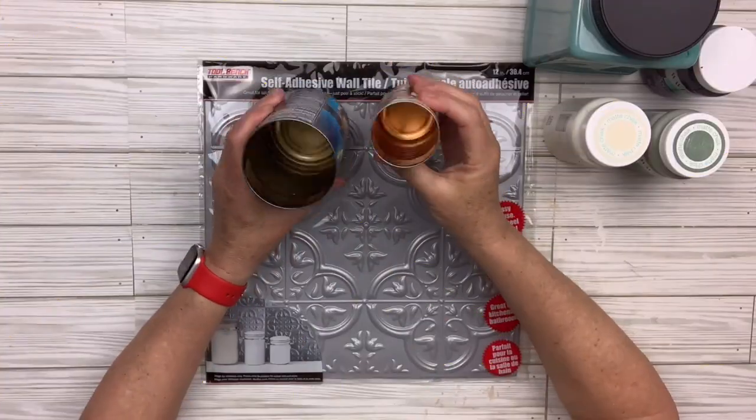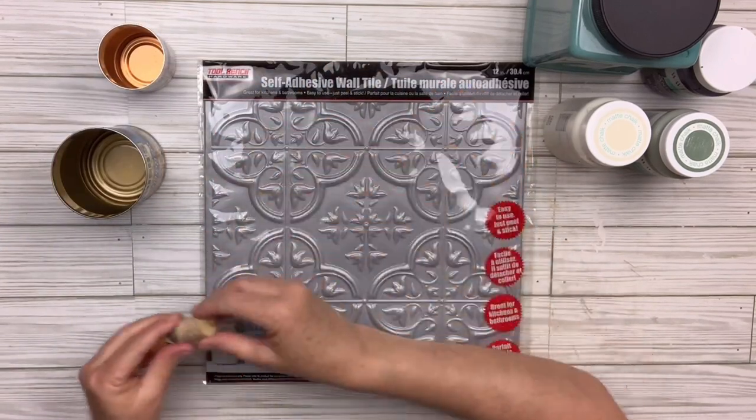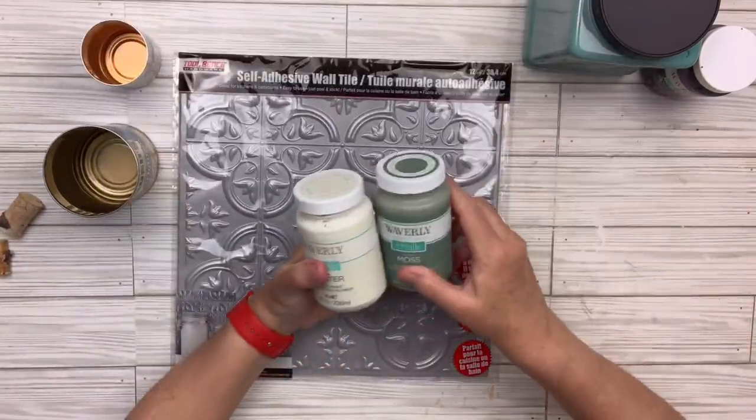I have two tin cans, one smaller than the other, and then I've got this self-adhesive wall tile and these two little stems — they come in a bag from the Dollar Tree. This wall tile proved to be challenging; I'll explain that as we go.